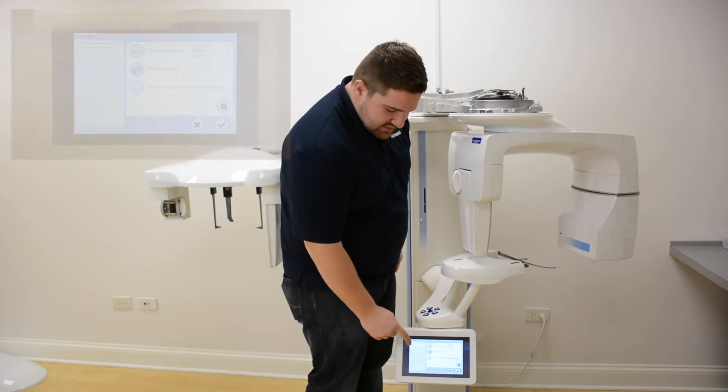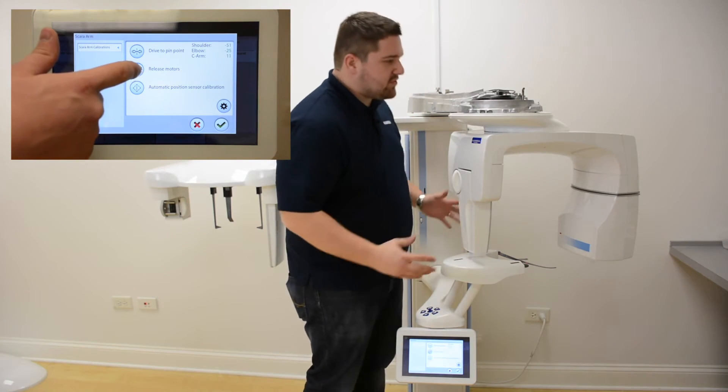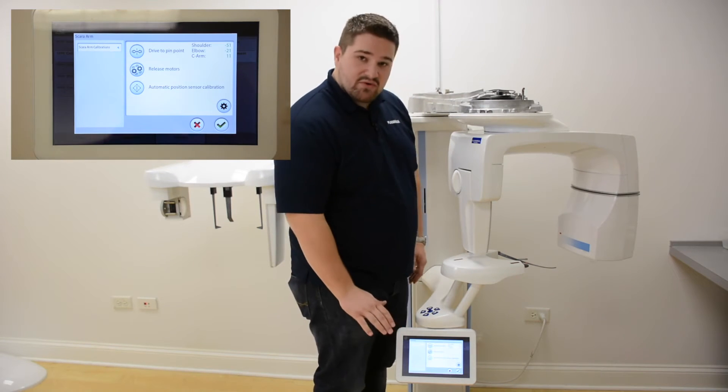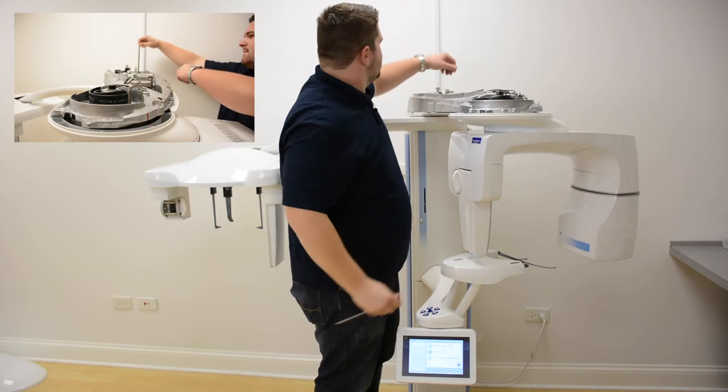Toggle your release motors button on and off a few times to relax the motors around the pins. Make sure that your motors are locked, and then gently pull the pins out of the calibration points.